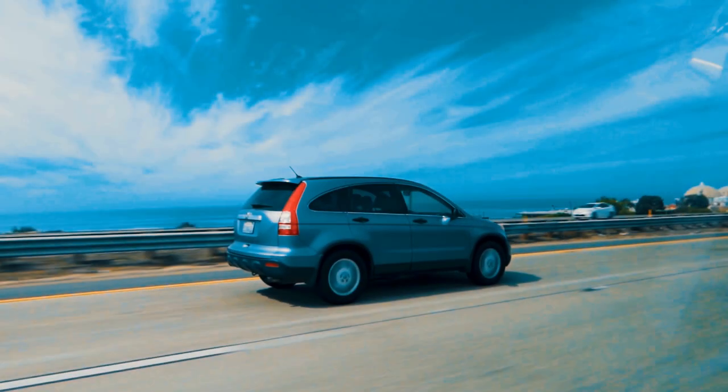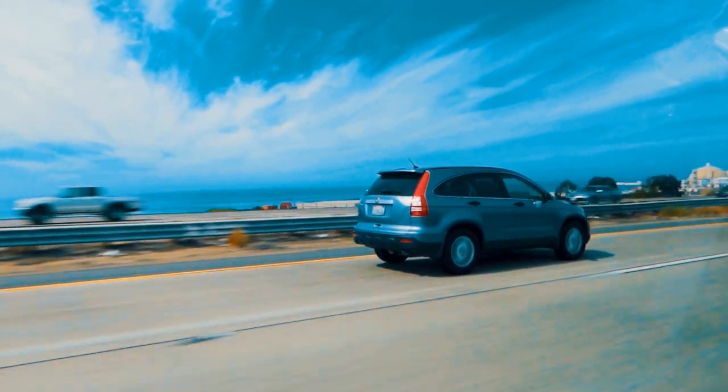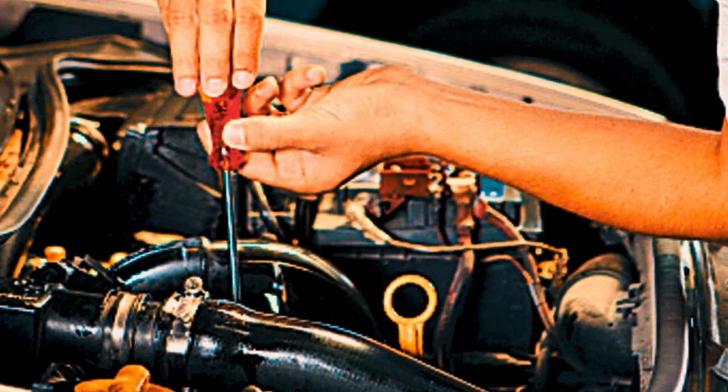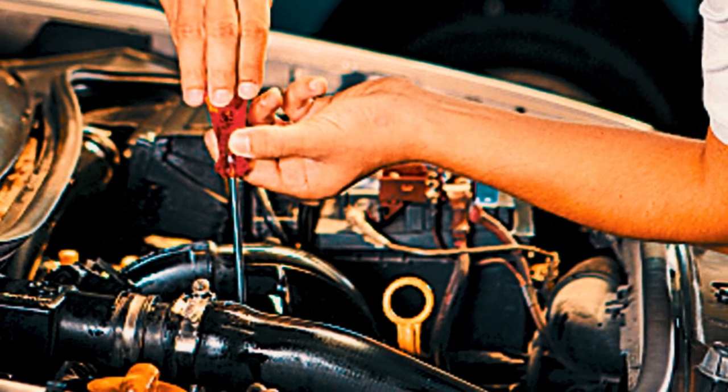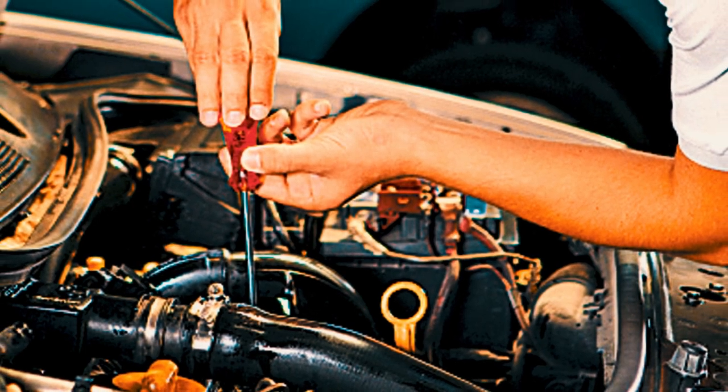The above list is not exhaustive, but contains the major symptoms. If you are experiencing any of these symptoms, it is important to have your car checked by a mechanic as soon as possible. A bad mass airflow sensor can cause a number of problems with your car, and it is important to get it fixed as soon as possible to prevent further damage.